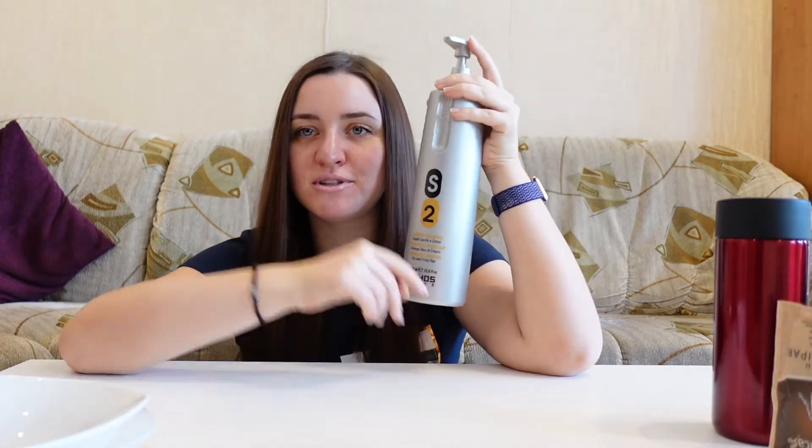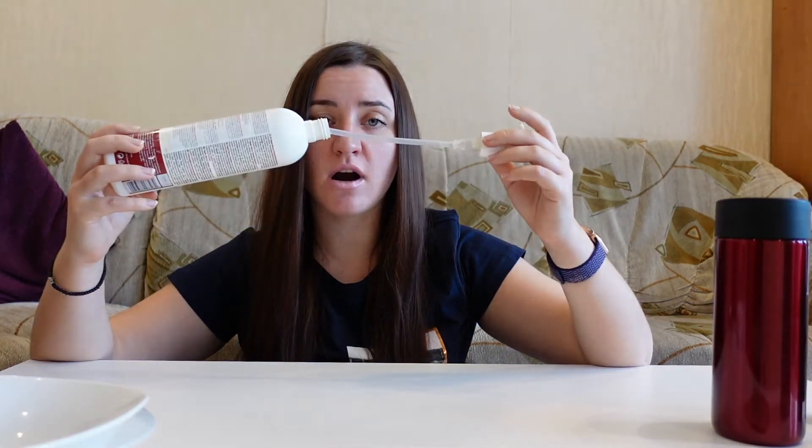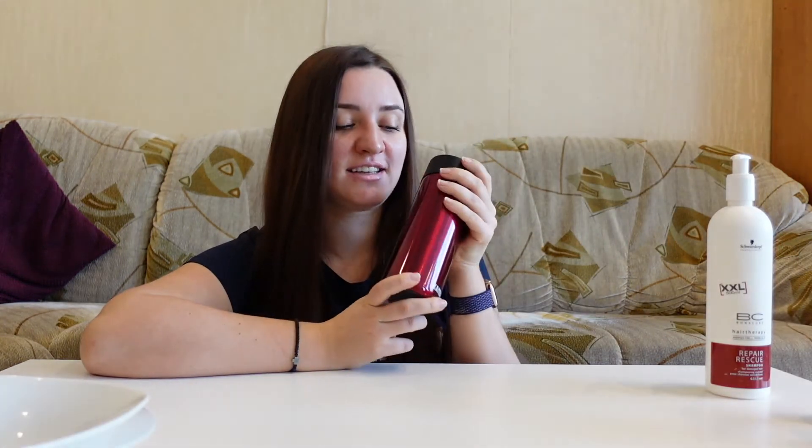First of all, we need a bowl where to mix everything. Then we need some shampoo — all the things I will be using will be written down in the description box. It's just an ordinary, very moisturizing shampoo. Then we will need an empty bottle where to mix our new shampoo. And we are going to need some steaming hot water for some black pepper to make black pepper tea. Yes, you've heard it right — black pepper tea. So these are our ingredients for the shampoo.